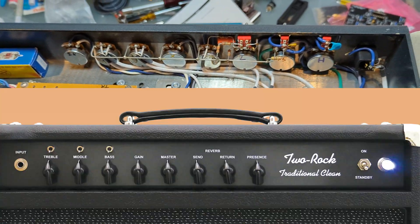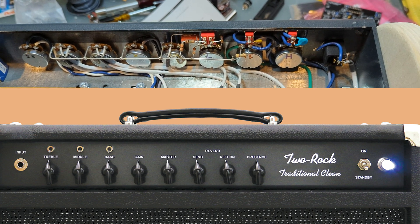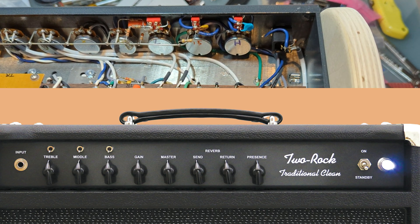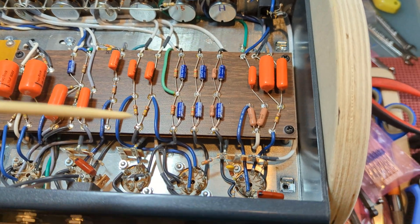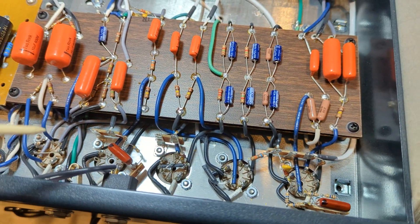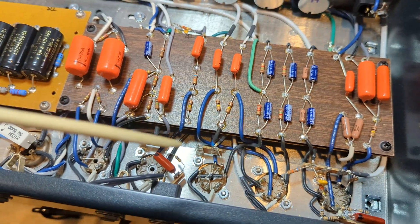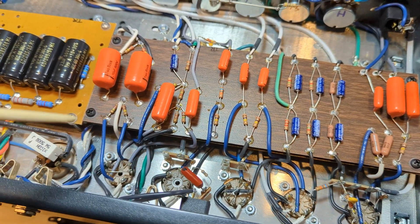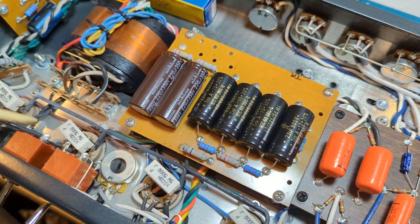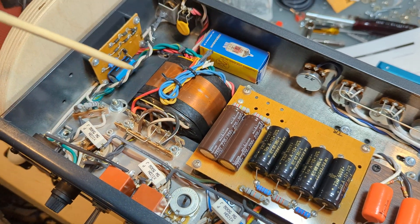In front of me is a Two Rock Traditional Clean made in 2020, so it's very new, and I'm going to talk about it — what I see, what I observe, what are some interesting little tidbits. Now this is not a video about what the differences are between this and a JMSIG, although I can maybe point some things out, but what I am going to tell you is what I see directly in front of me.